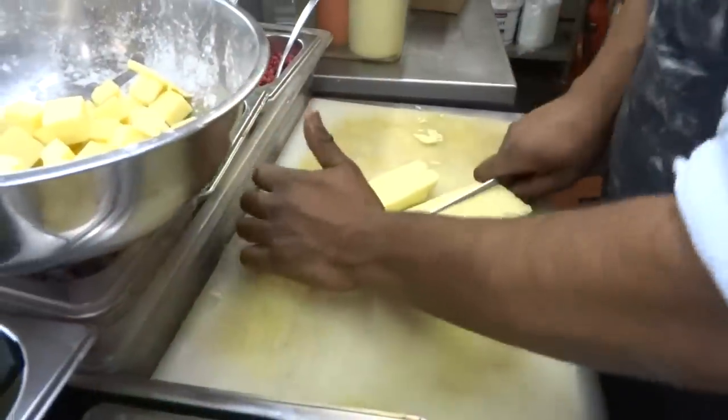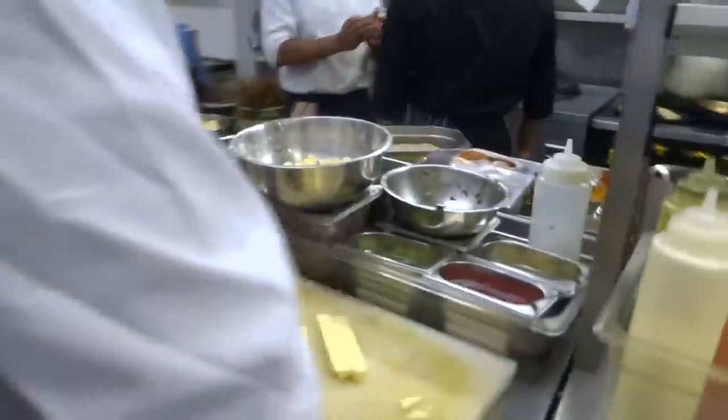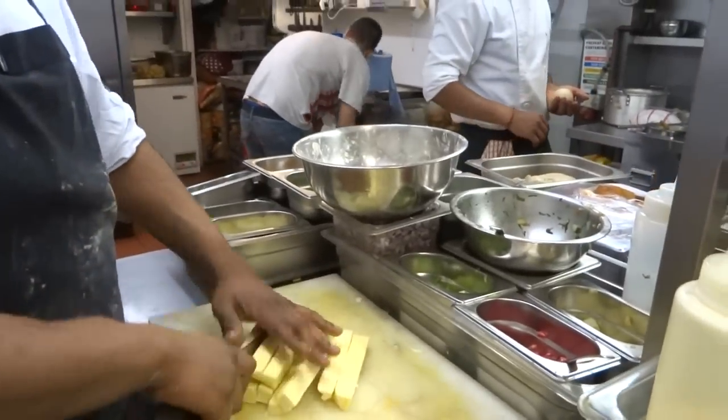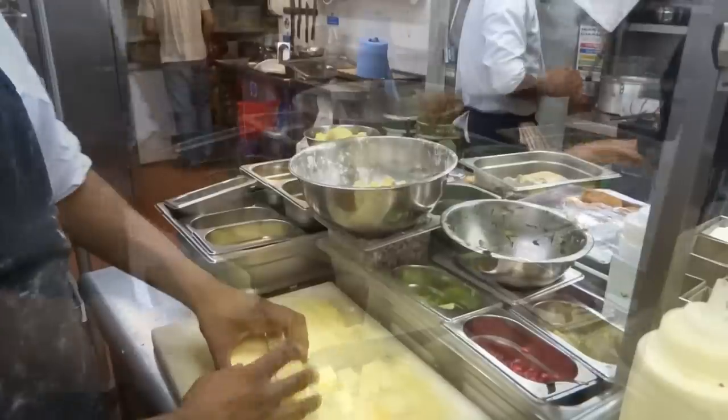Season it with a bit of corn flour and then when we get an order, just fry it. Fry it to order because we find that it's a nicer product once it's done fresh.